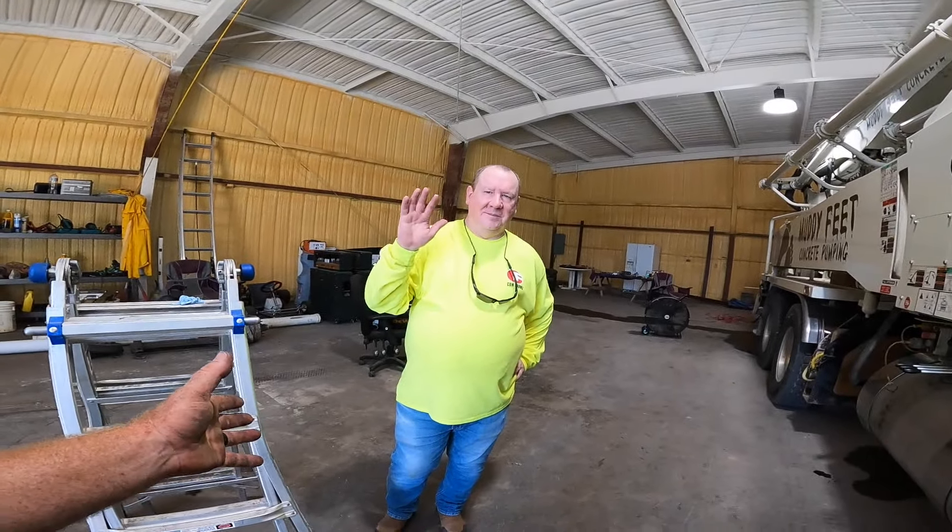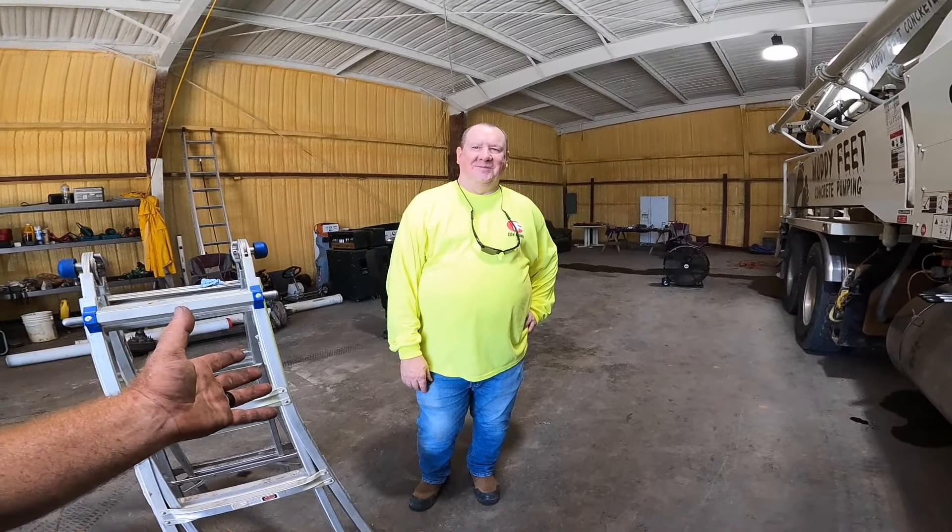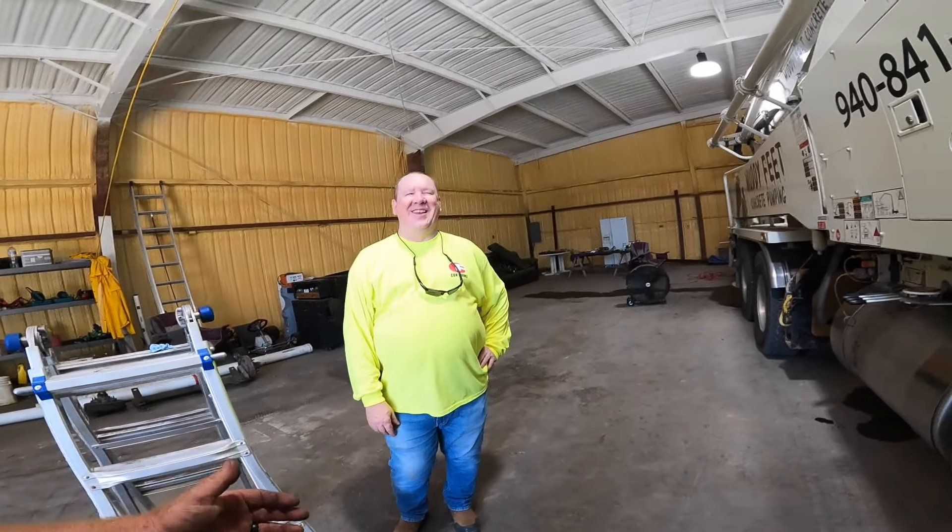All right guys, I want you all to see who showed up on the day we practically hit 25,000 subscribers on Muddy Feet Concrete Pumping. Thanks to y'all, Michael Setnox showed up and he brought us a present for Bill.